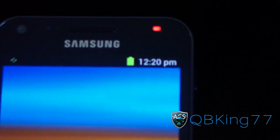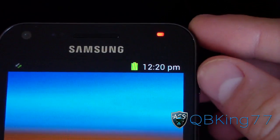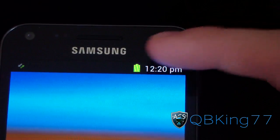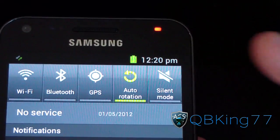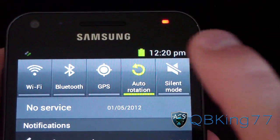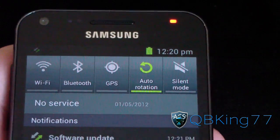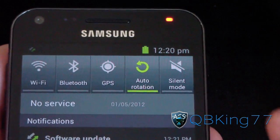The notification bar looks similar to the stock Gingerbread battery icon, but it is different — it's a little bigger. Looks like the text in the upper right-hand corner is bigger as well. When you swipe down, it says software update, and it's got auto-rotation, silent mode, GPS, Bluetooth, and Wi-Fi. That is from the port from the Galaxy S2 device.